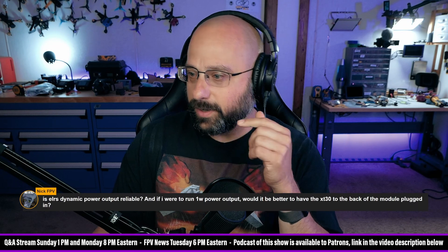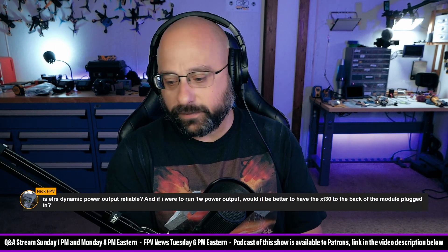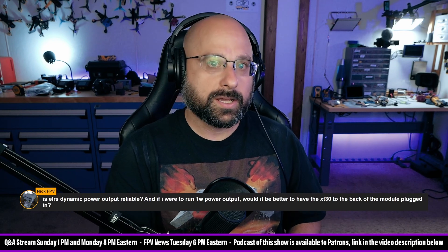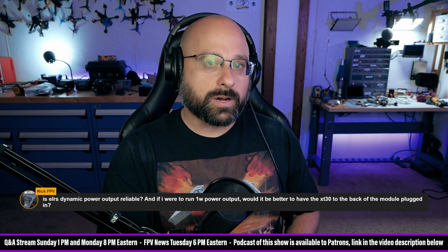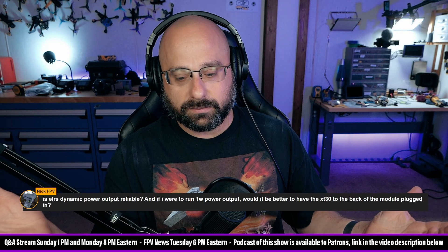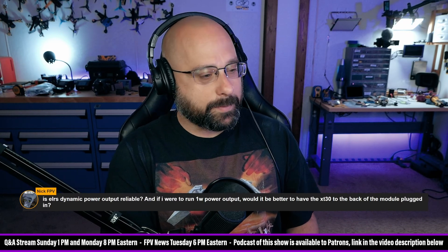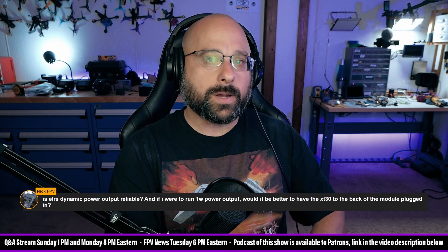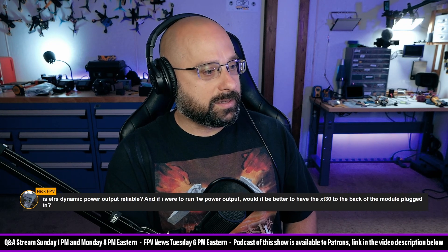I like this question from Nick FPV — I'm going to jump on it. Is LRS dynamic output power reliable? Mostly, yeah. Theoretically, if you fly behind an obstacle you could failsafe before it pumps the power up. So if you're flying long range and you just fly slowly out and slowly back, you're fine — dynamic is going to be fine. If you're flying in an environment like a Bando where you might suddenly fly behind an elevator shaft and all of a sudden you've got a ton of additional signal loss, then maybe I would want to lock at one watt instead of using dynamic. If I were to run one watt power output, would it be better to have the XT30 on the back of the module plugged in? That depends on your radio — some radios are not capable of delivering one watt's worth of power to the module bay, and in that case you definitely would want to use the XT30.